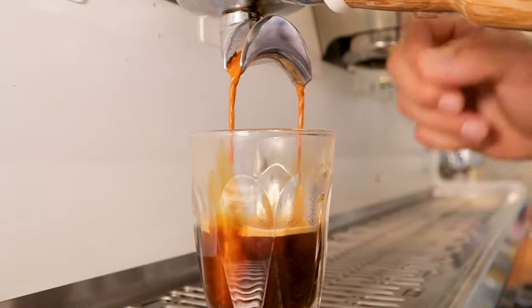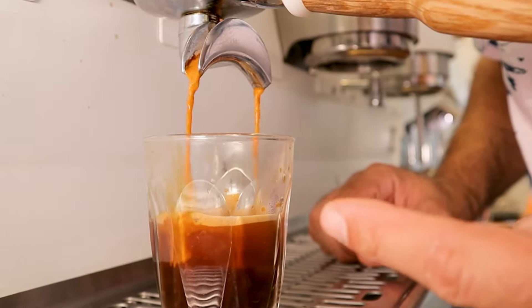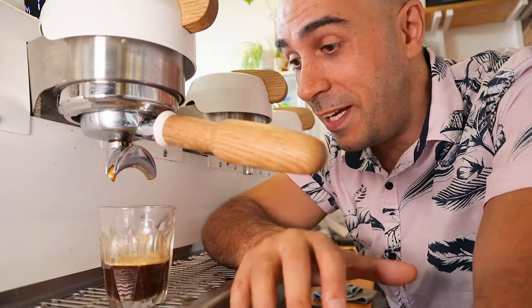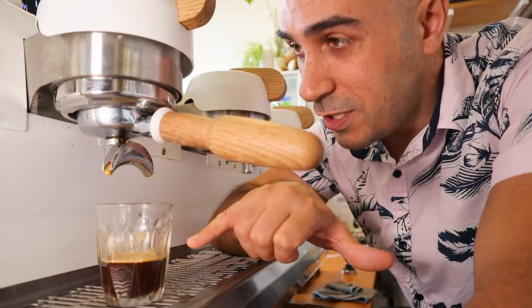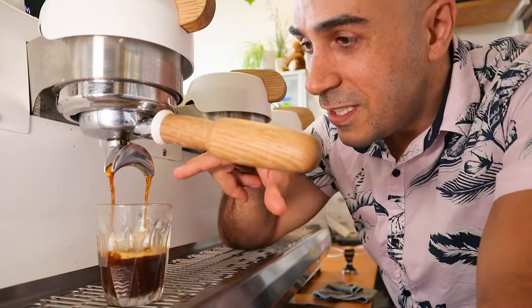If I slowed that down and ran it back for you, you'd see it's basically just water — there's not a lot of oils in there. Now my dad used to go one better and he used to have that shot and then do it again and run more coffee out of there. Look at that.